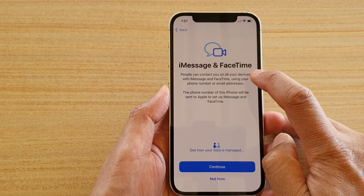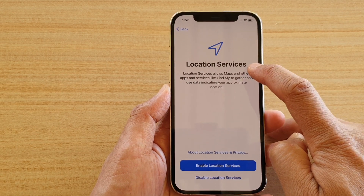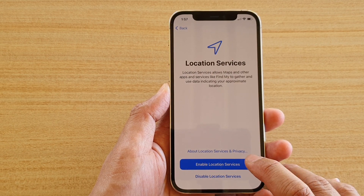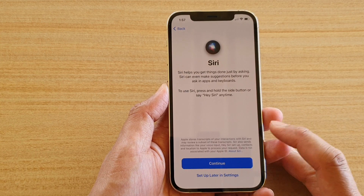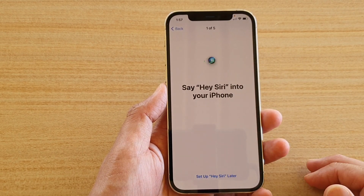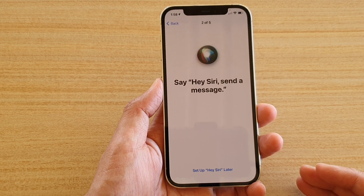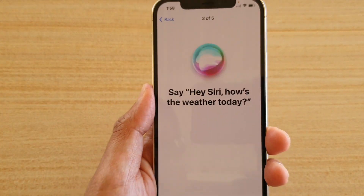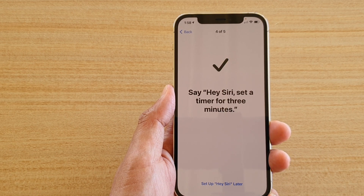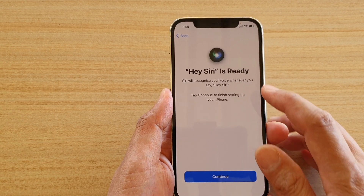Then iMessage and FaceTime — tap Continue to set up, or Not Now to skip. You can turn on Location Services to use GPS, which is used by Maps and other apps that need your location — I'm going to enable that. Next, you can set up Siri by tapping Continue. You'll say 'Hey Siri' several times so it can learn your voice, then Siri is ready. Tap Continue.